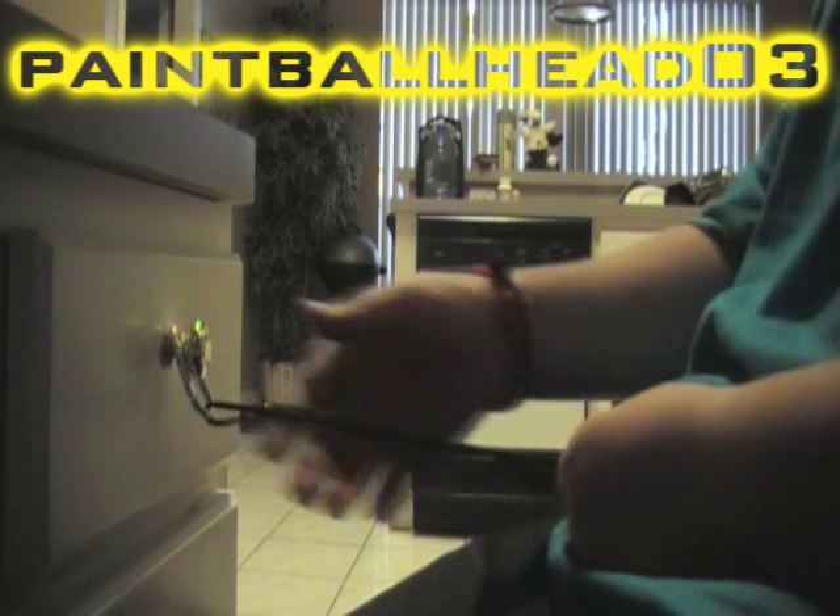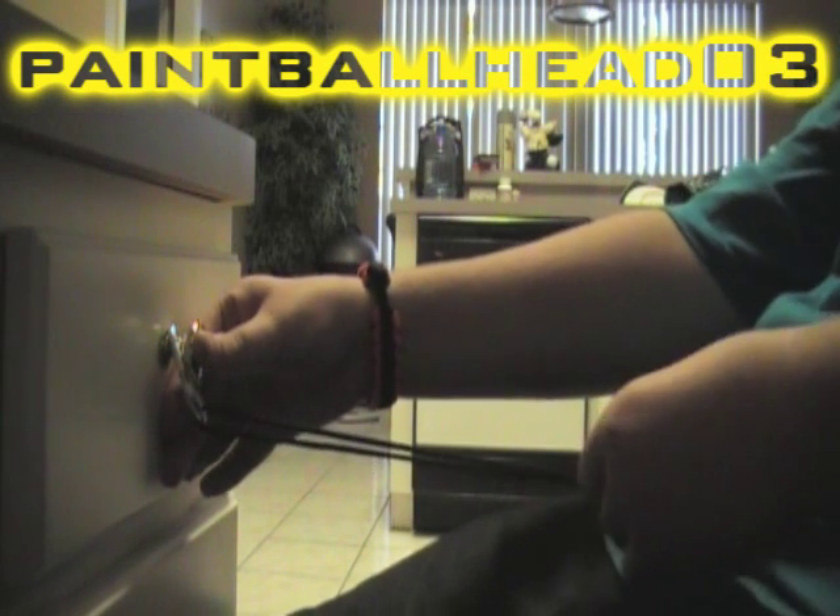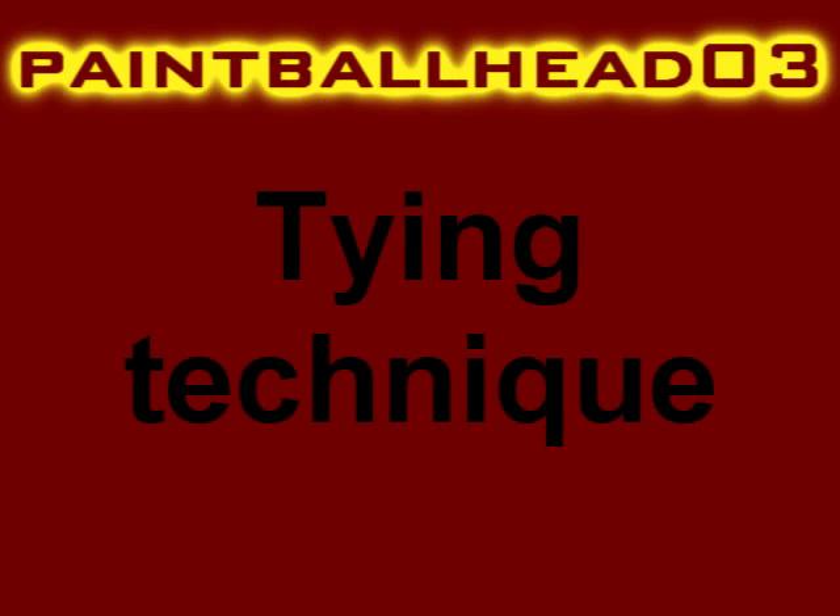I've got a bungee cord with a carabiner on it, and a carabiner on my drawer. The bungee cord keeps tension on the string so it doesn't come up on you. You might want to do that — go get some elastic in your garage or find a bungee cord.